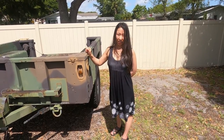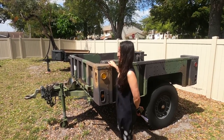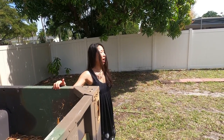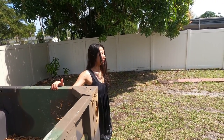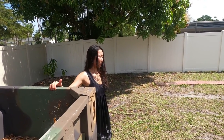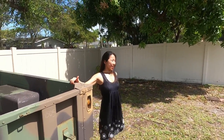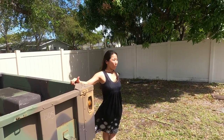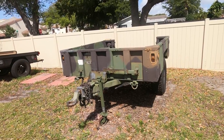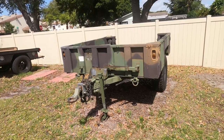Thank you for joining us today. We will go over three different types of trailers for overlanding and our recommendation on each. We're going to go through three different trailers for your jeeping and overlanding needs.